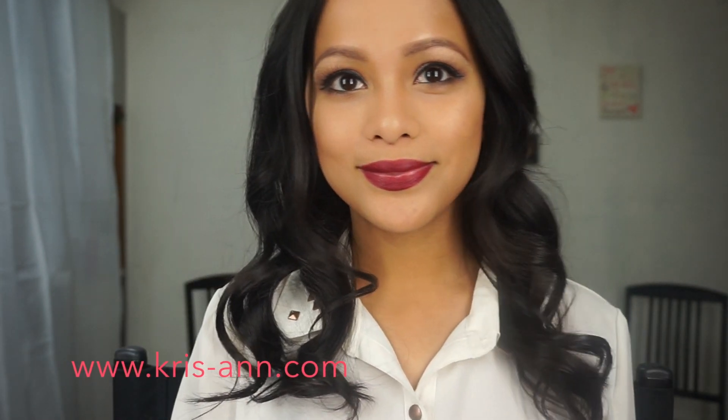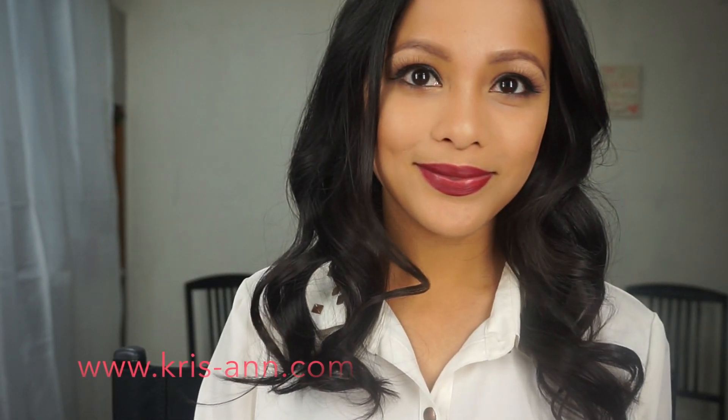And yes, we are finally done! Here is the final look for today and I really hope you guys liked it! Thank you very much!